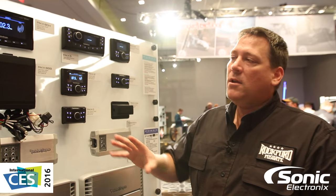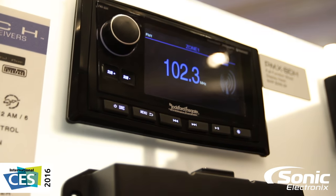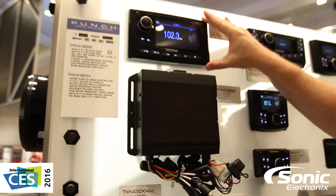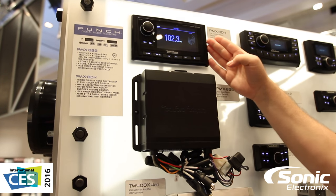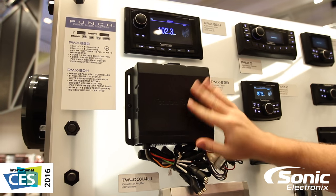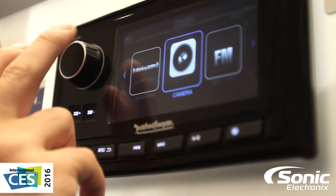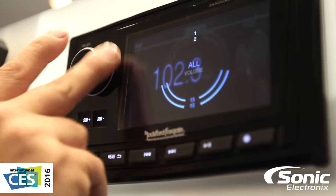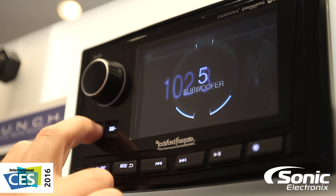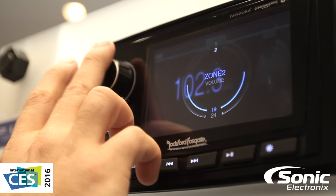From there we have our premier unit, the PMX Eight DH combined with our PMX Eight BB. The BB is our black box hideaway receiver coupled with the 8DH, which is our full function display head with a five inch full color screen that gives you access to all functionality and controls of the black box. The black box has all the same features as the PMX Five — Sirius XM, Bluetooth, Pandora control, AM FM, weather band — as well as adding four zone, four source capability. So if you've got a large boat and large installation, you can run this unit and have up to four different sources playing in four different areas of the boat.